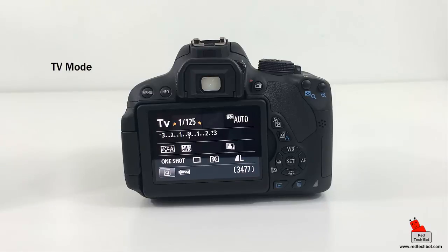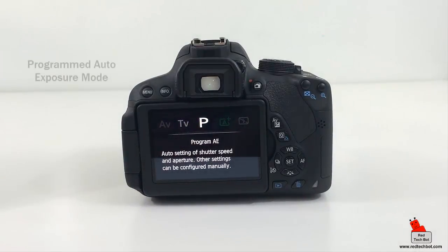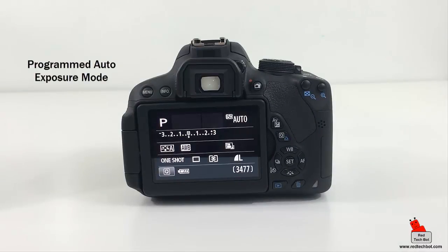TV mode is shutter priority auto exposure — you set the shutter speed and the camera selects the f-stop to produce a good exposure. You have full control over color, flash, and other advanced settings. P mode is programmed auto exposure — the camera selects both the f-stop and shutter speed to ensure proper exposure, and you can choose from multiple combinations of those two settings while keeping full control over color and flash.